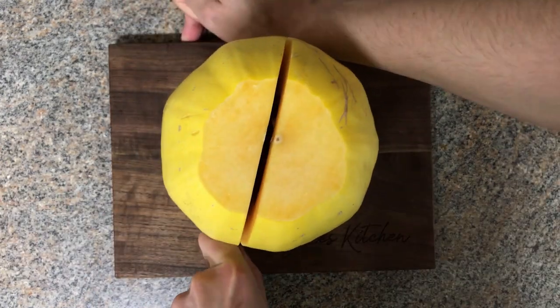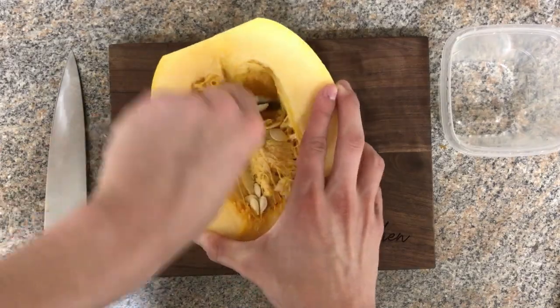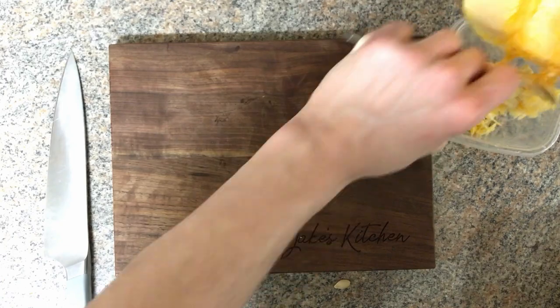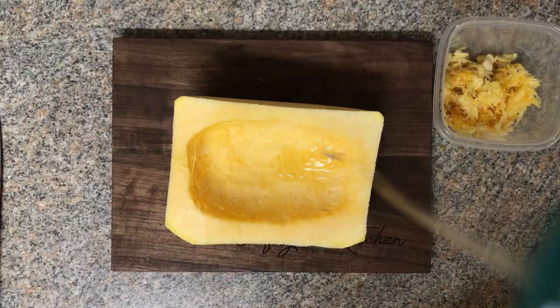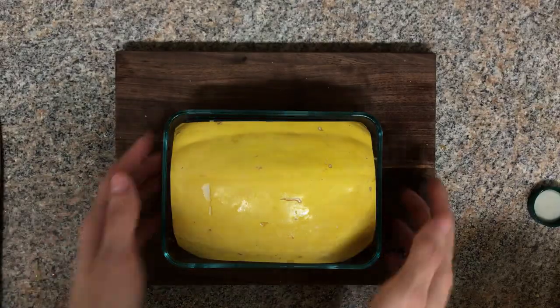First, cut the squash in half. Then take a spoon and scrape out the guts. You could save the seeds and roast them, or you could throw them out. Drizzle on a little bit of oil, a little bit of salt, put it face down in a pan, into the oven — 400 degrees Fahrenheit, 45 minutes to an hour.